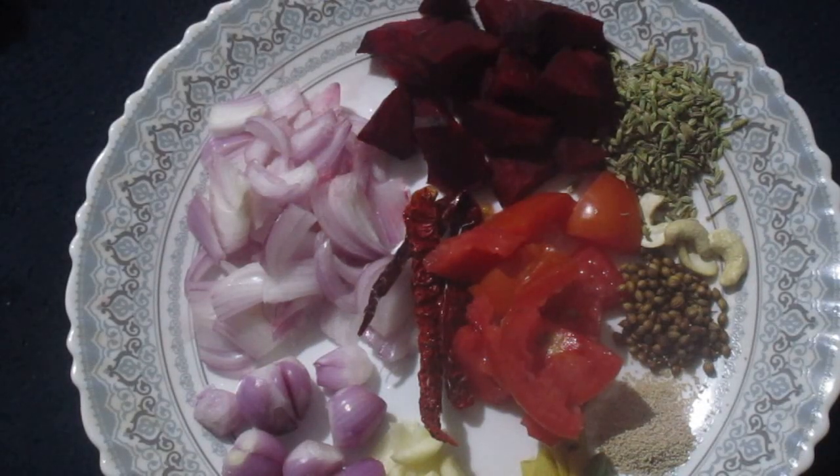Today we are going to make curried beetroot, cream peas, rice.